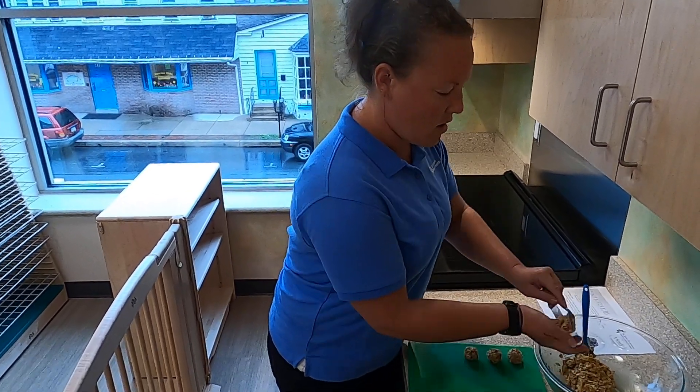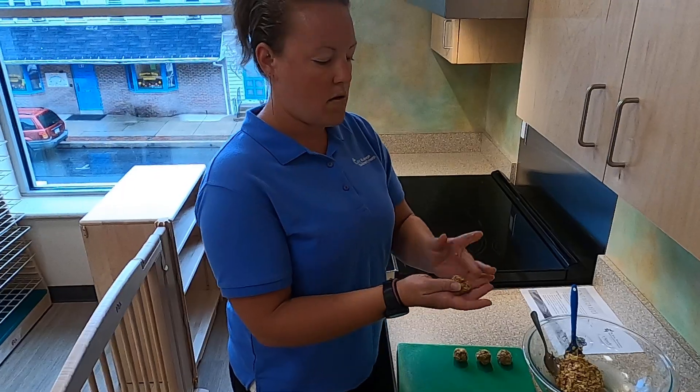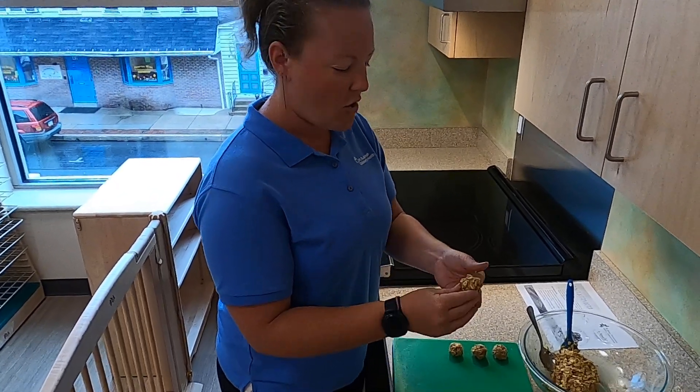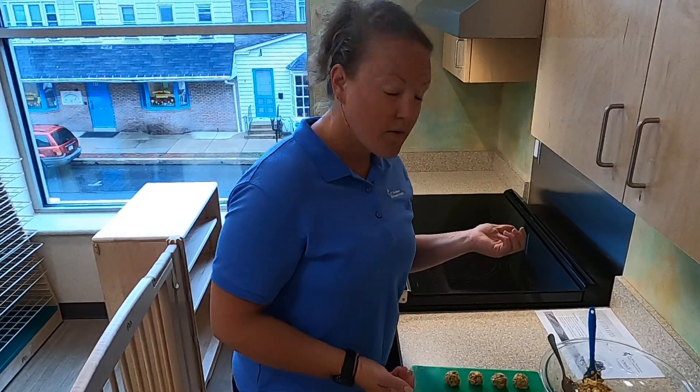So here we go. I think these look pretty good. How do yours look? All right, friends — peanut butter hands and all. See you next time.